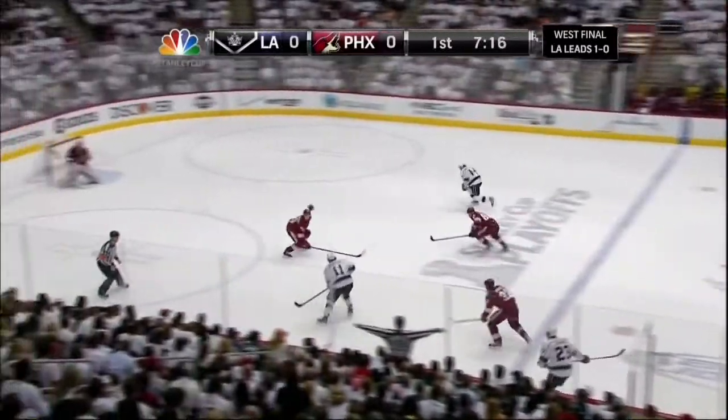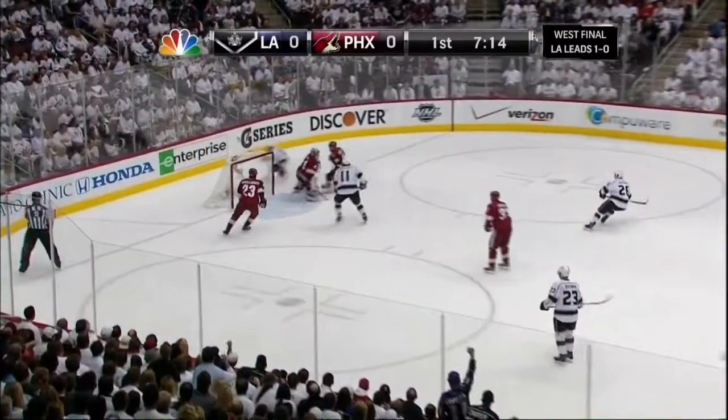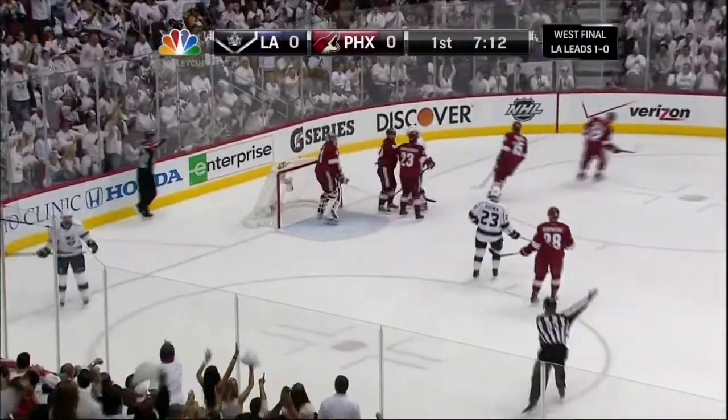Comes to center right. Now Kopitar with it. He has Williams on the far side. The pass to Williams. A shot! Saved by Smith!